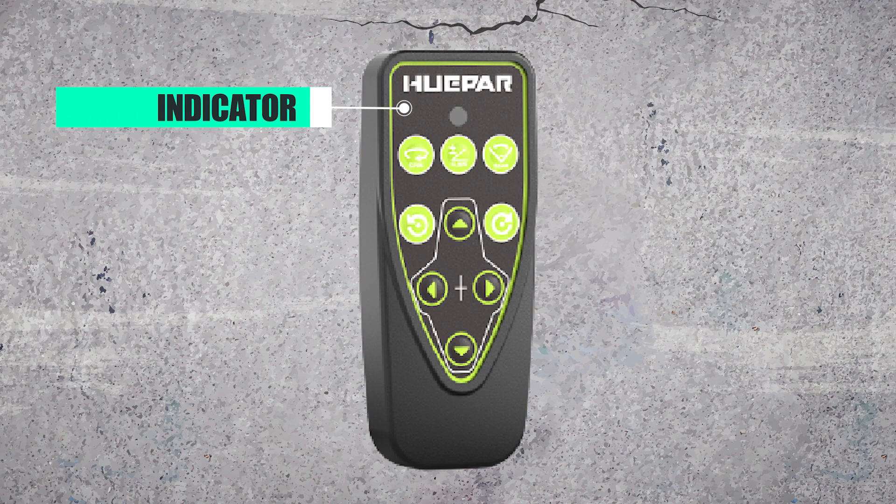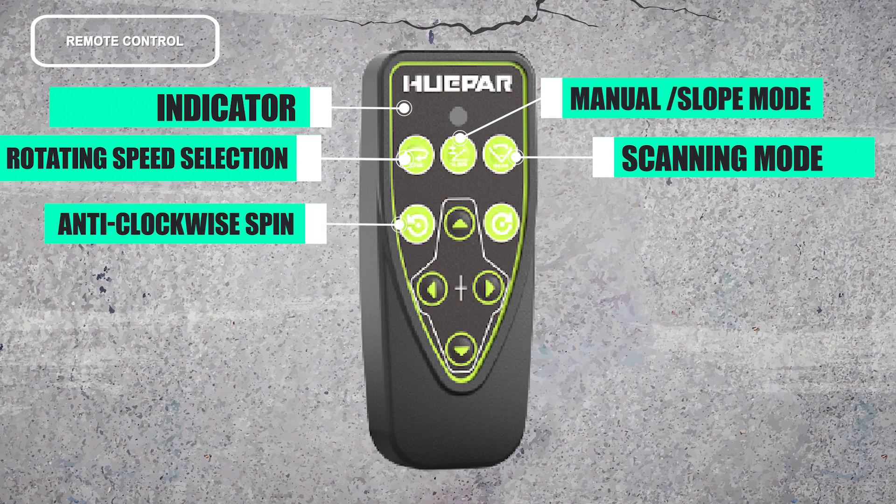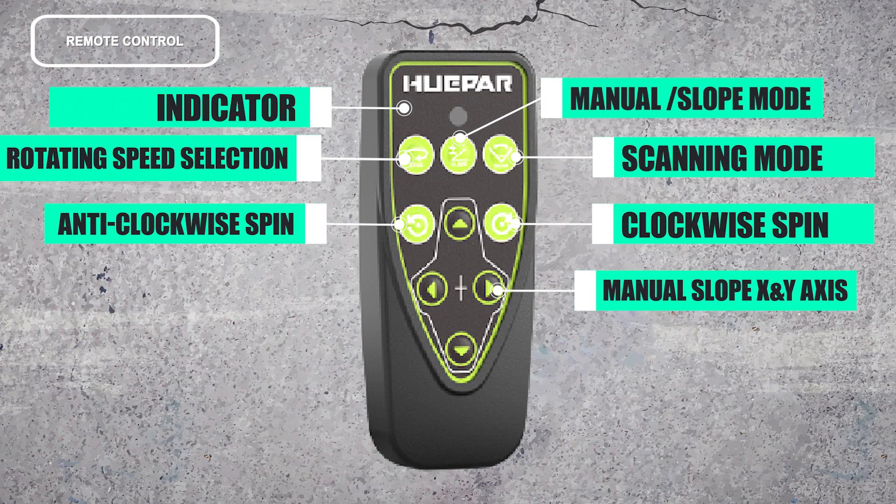Remote control: the remote includes an indicator, rotating speed selection, manual slope mode, scanning mode, anti-clockwise spin, clockwise spin, and manual slope controls for the X and Y axes.